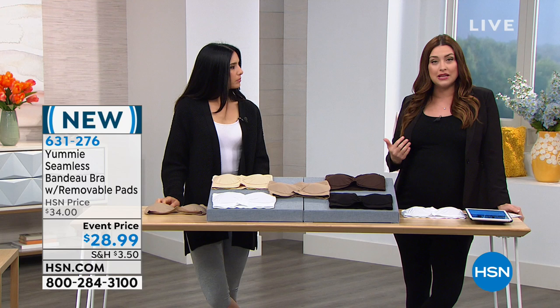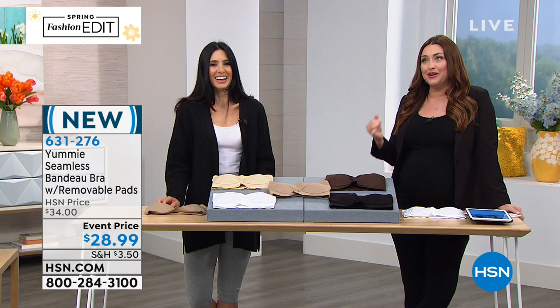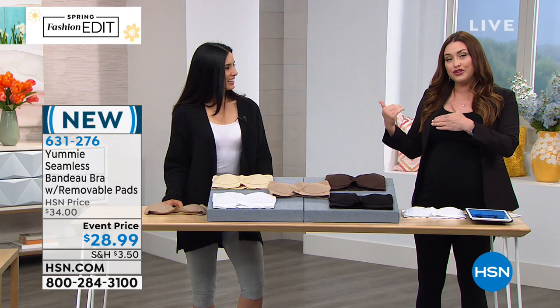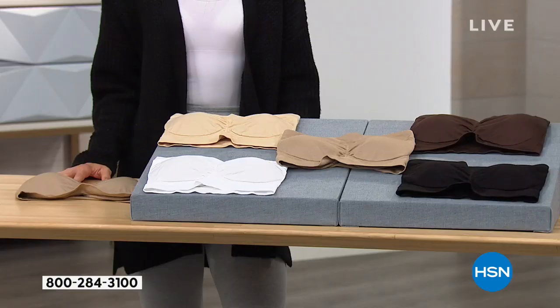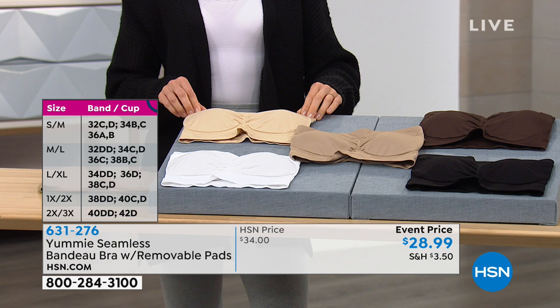The next piece we have is something that I absolutely love. It's funny to say that I love a strapless bra because none of us want to commit to wearing that off the shoulder top or spaghetti strap top and have to wear a strapless bra. It's something that none of us love to say yes to. Well, now you can, thanks to the bandeau bra with removable pads from Yummy, because it's that same Yummy fabrication.